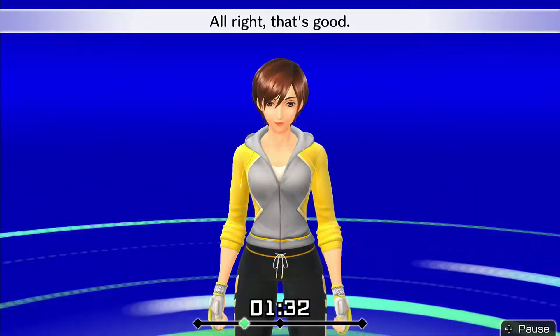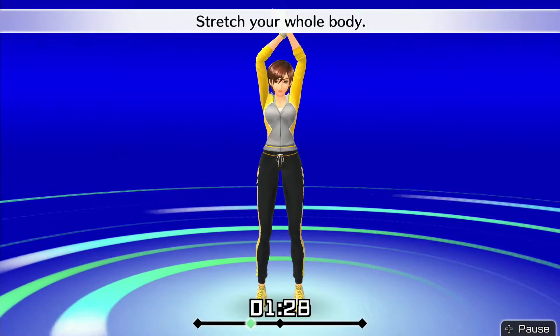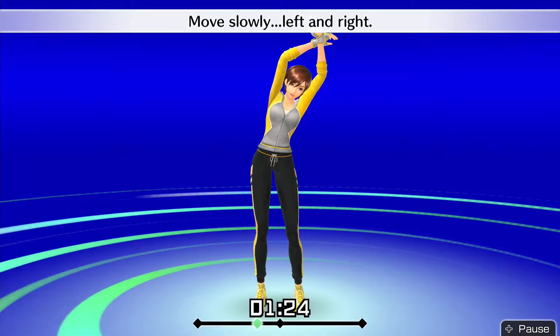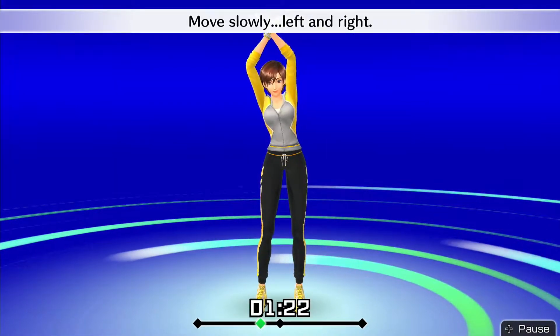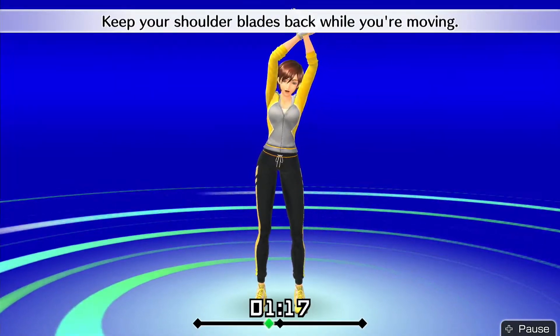Alright, that's good! Raise your arms to shoulder level. Put your left hand in front and raise your arms. Stretch your whole body. Move slowly, left and right. Keep your shoulder blades back while you're moving.